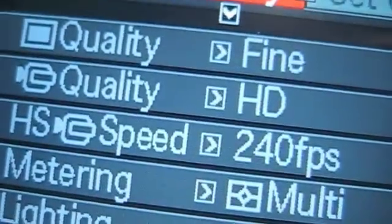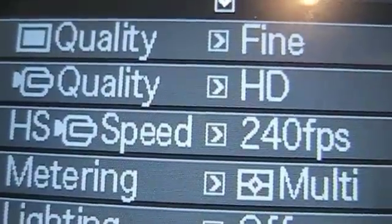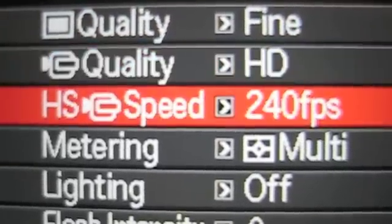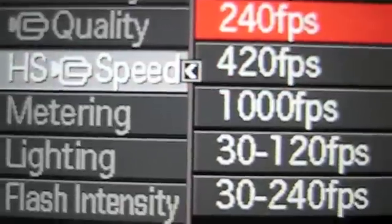Then we want to hit the menu button to get our on-screen menu and access the quality settings. You'll see a couple of settings here, and you can use the down arrow on the ring to navigate them. The high speed setting is currently on 240 frames per second.